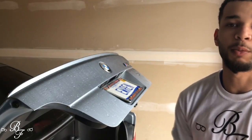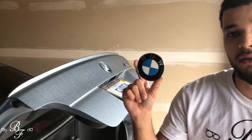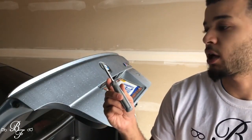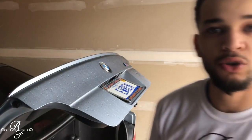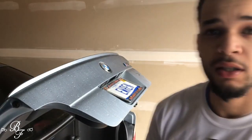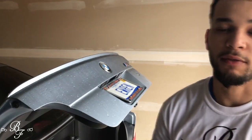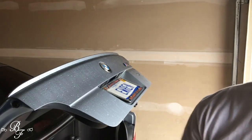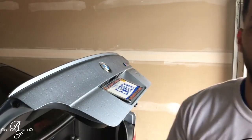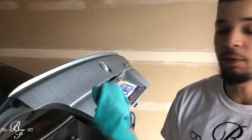To remove and replace the emblem, all you're gonna need is three things. Number one: your BMW badge. Number two: a flathead screwdriver — this is gonna be used to pry the badge off. If you have a plastic prying tool, that would be best, but if you're using metal, be careful and do not scratch the paint.